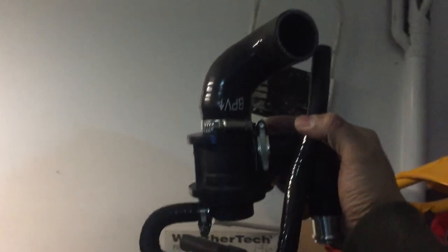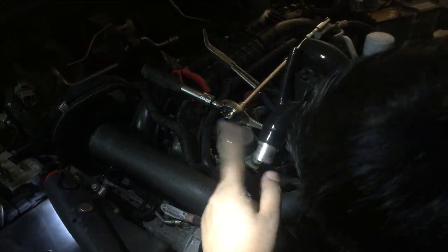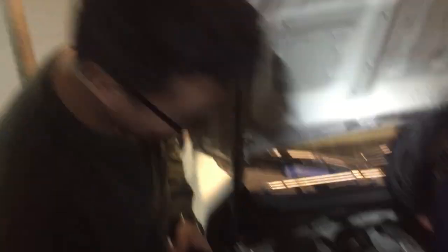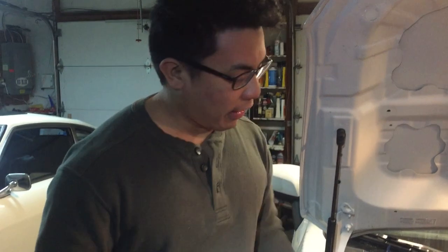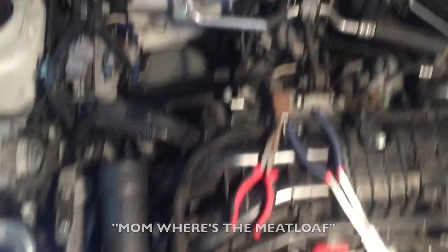This is the blow-off valve, and then this is the charge pipe — this goes back to the intake. And then this is just a vacuum line for the BOV. Right now I'm replacing the bracket that's for the factory intercooler with the one that Mission Motor supplied. We're gonna change this coupler right here too.